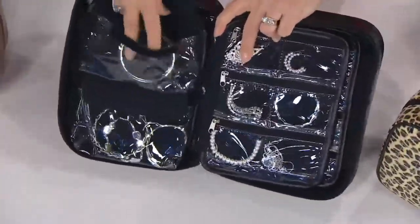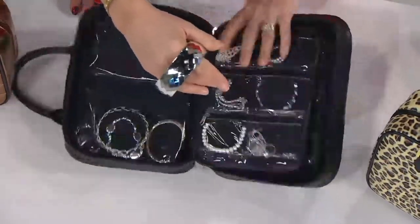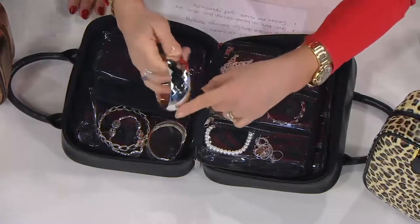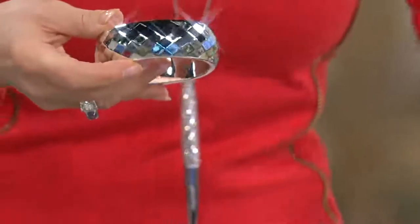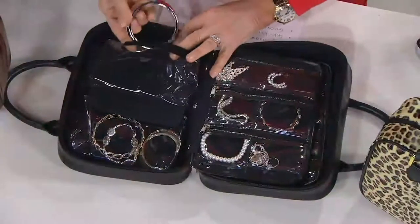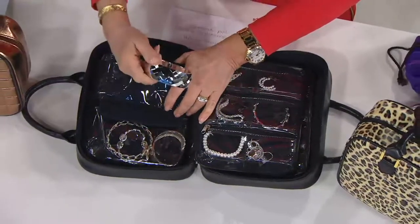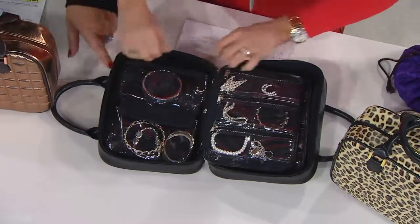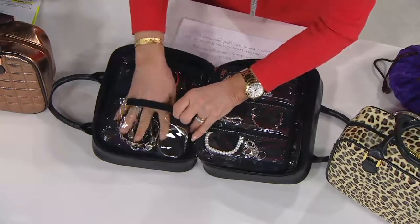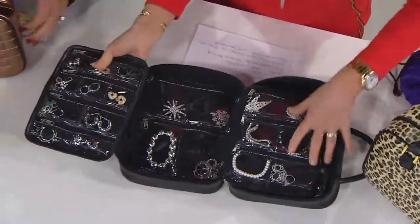Nobody makes a jewelry case that can hold big chunky bracelets like this. It also has an anti-tarnish lining that will keep your silver shiny — not tarnished — for 25 to 40 years. You just put it in clean. See how I put my fist in here on top — see how gusseted this is? You can put chunky cuffs, squash blossom necklaces, big things in here that other cases never accommodate.